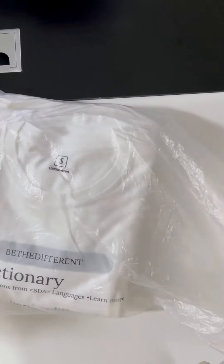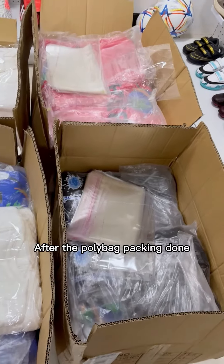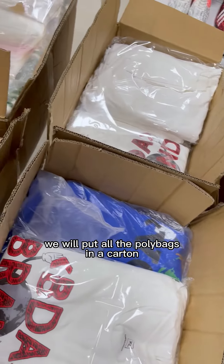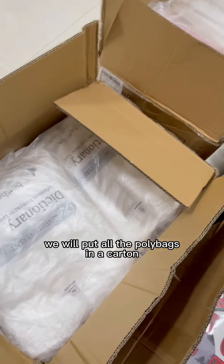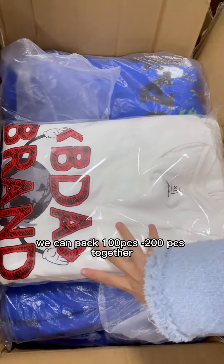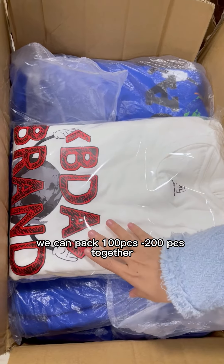After the poly bag packing is done, we will put all the poly bags in the carton like this way. In this carton we can pack around 100 to 200 pieces together.